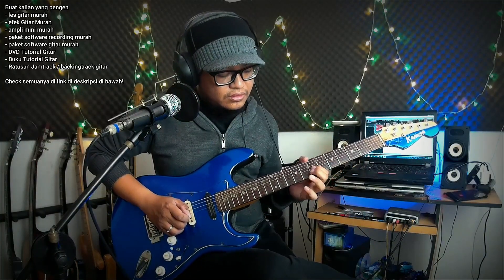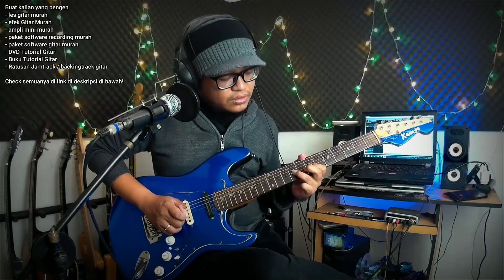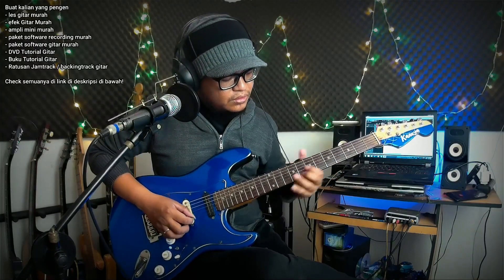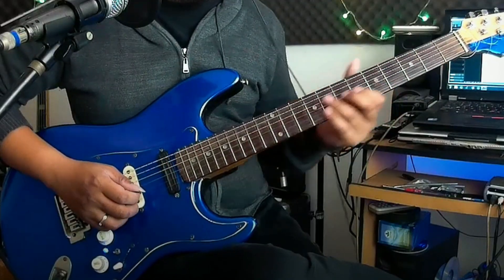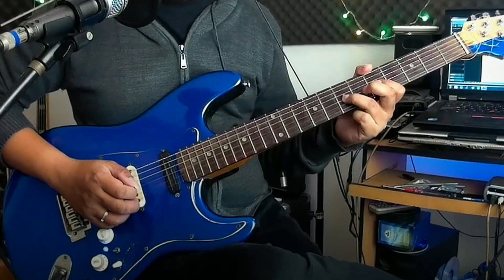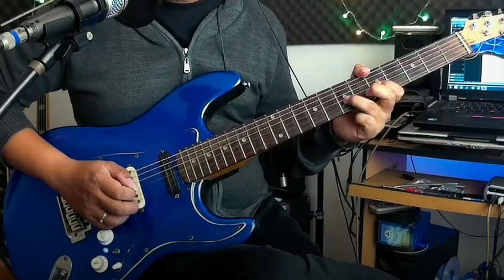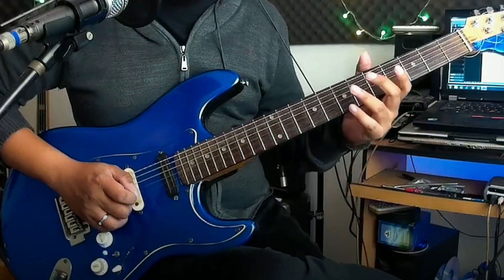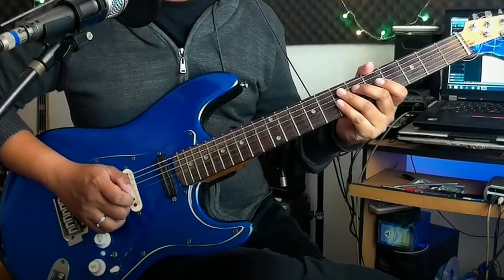Part 1 mainnya seperti ini. Gue main simpel banget, dari fret 5 senar 3, lalu ke senar 3 fret 7. Setelah itu kita lepas biar jadi open senar. Kalau lambat, kalau cepat, terakhirnya kita tambahin 2 nada kayak gini.